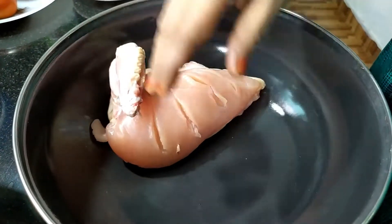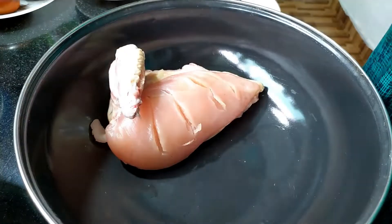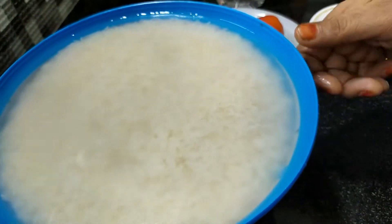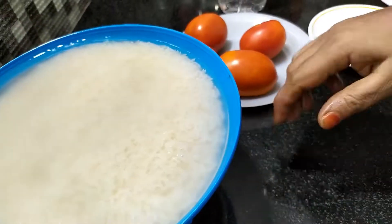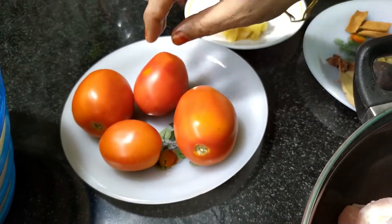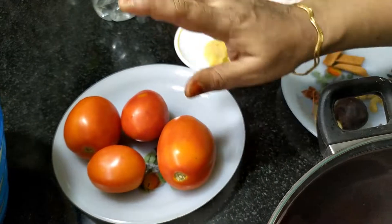I have to cook 3 pieces. I am going to cook 1 cup of alibaba and 4 pieces. We will put the leaves in as well. This will be a little extra.